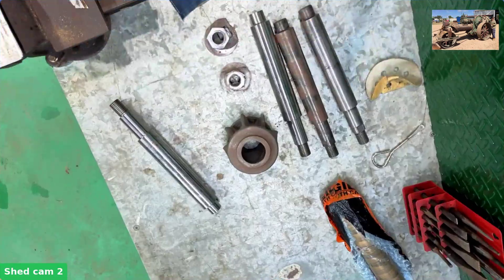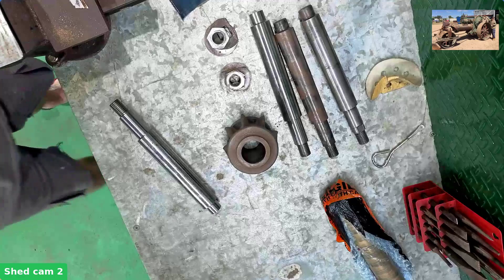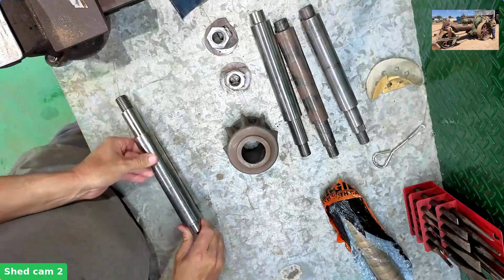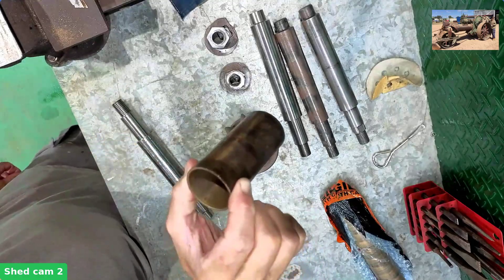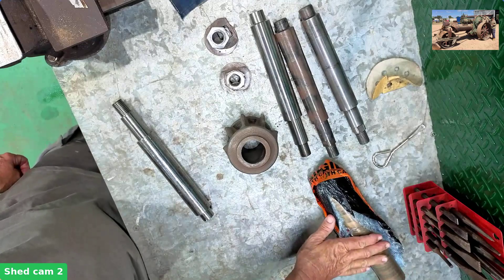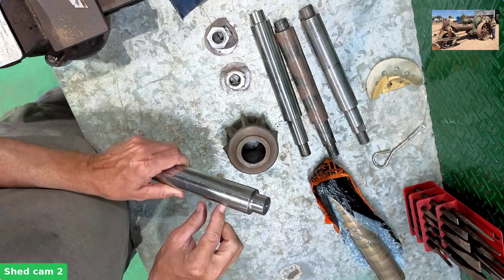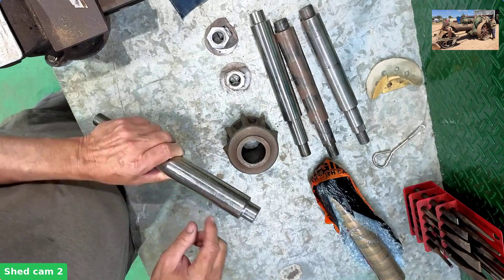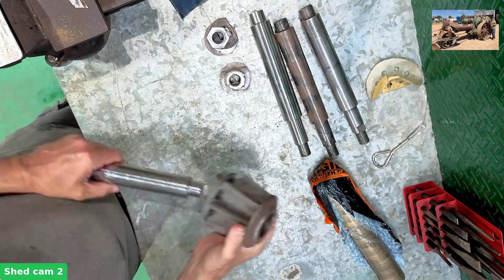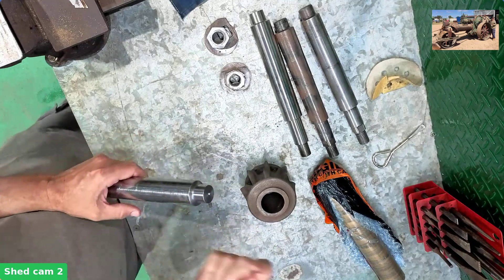We'll go over to the bench now and just give you a look — we're looking straight down. I'm still working on the shafts for the planetary gears. This is the new one here; we've got two new ones. The planetary gears — I've pushed out the old bushes. Here they are; they're pretty thin. We've got new bronze here ready to go. That needs to be machined up to match these with a little bit of clearance on the new shaft. We're also going to drill a hole in this end.